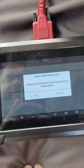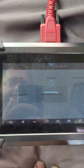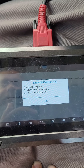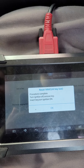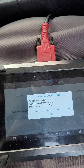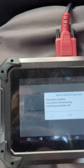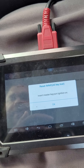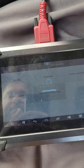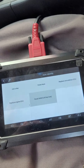Ignition is on, driver's door is open. Make sure you follow all the prompts accordingly. We're going to turn off the ignition, insert one key in, turn on ignition, and hit okay.